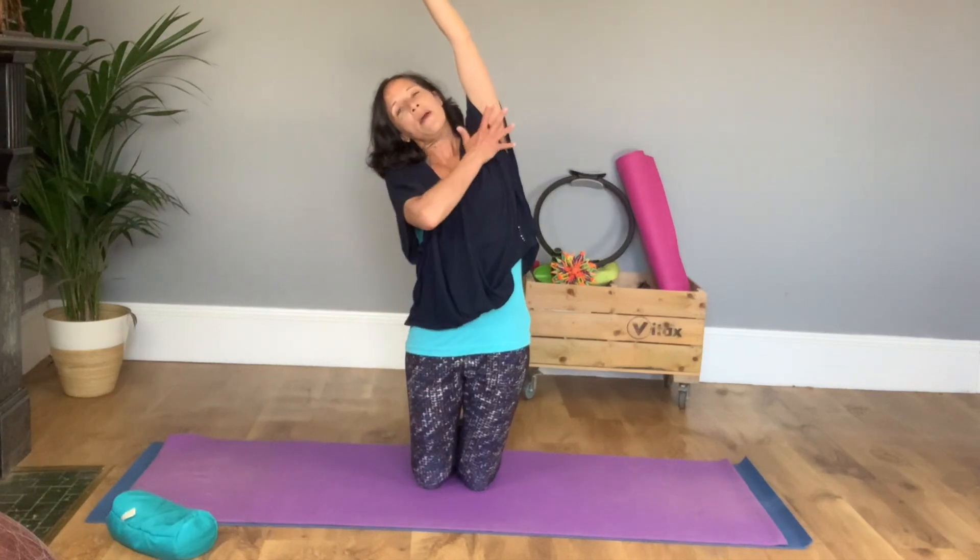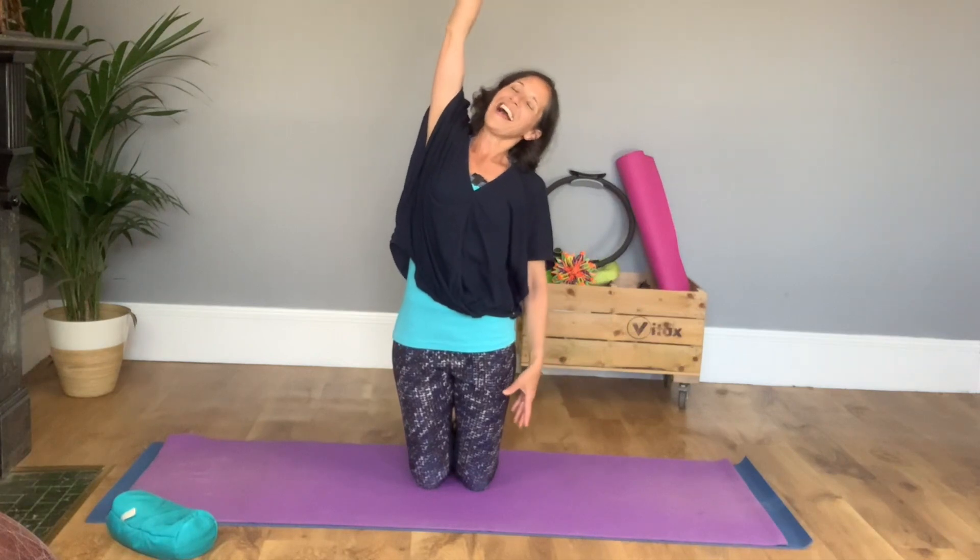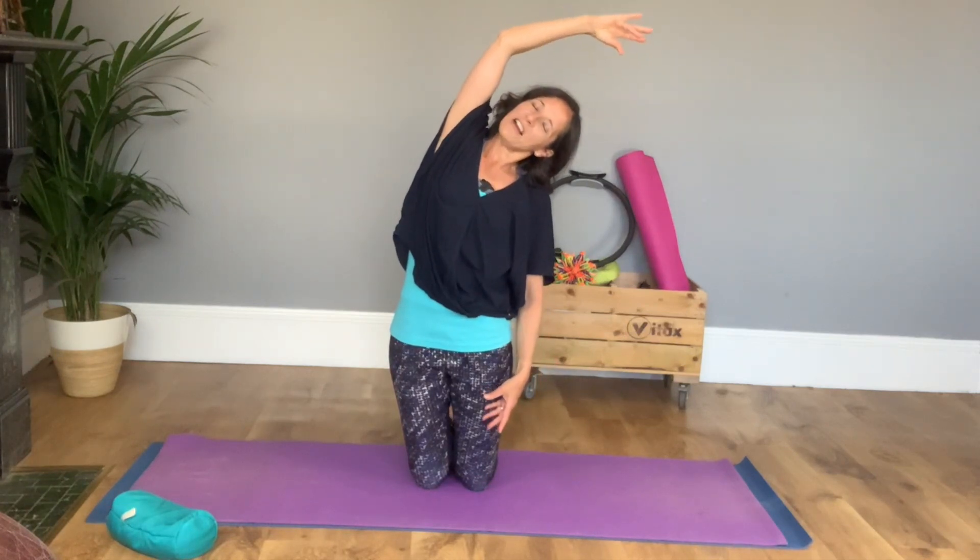We're going to do side stretches and extend them into some lovely mermaids. Bring an arm up, lift tall and let yourself slowly tip to the side, allowing that stretch to develop all the way down to your hip. Then pull yourself up, bring your other arm up, lift tall and lean. Have a lovely stretch.